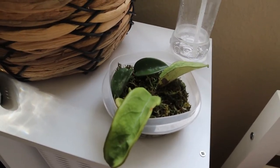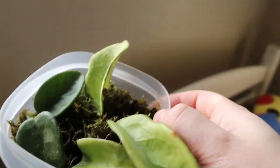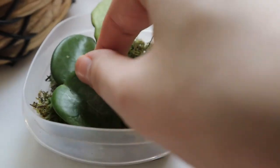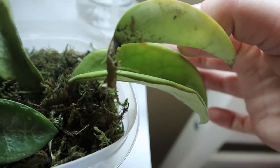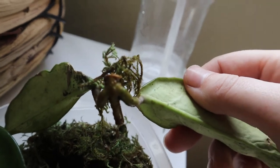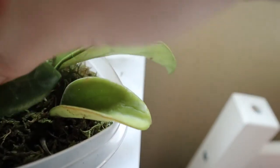I am currently in the process of editing this video and those Hoyas are actually rooting already — so fast. They were doing nothing when they were in soil, but now this little guy has some roots, so cute and so tiny. This one also has a little root. This one doesn't have roots yet, but I'm sure it will soon.